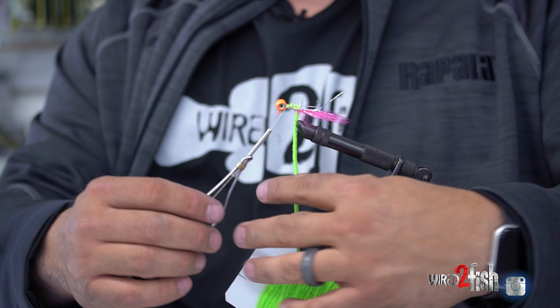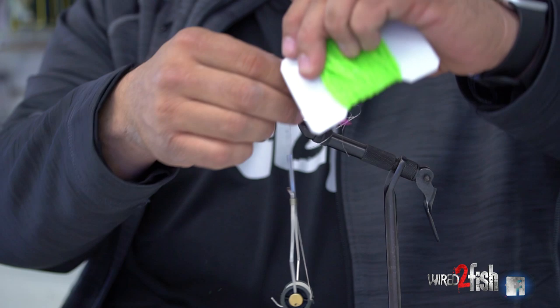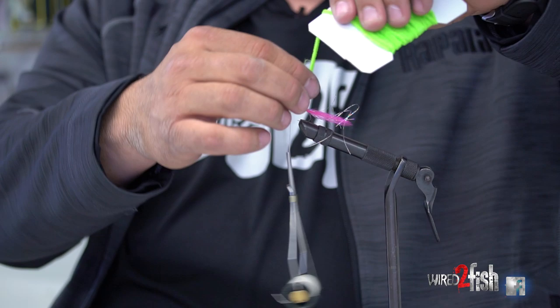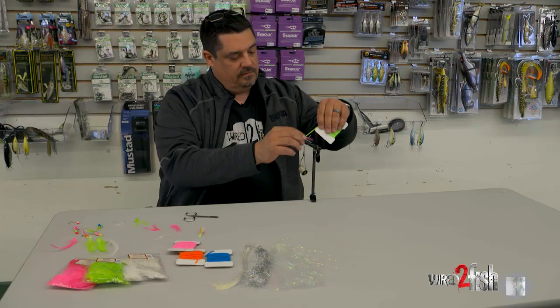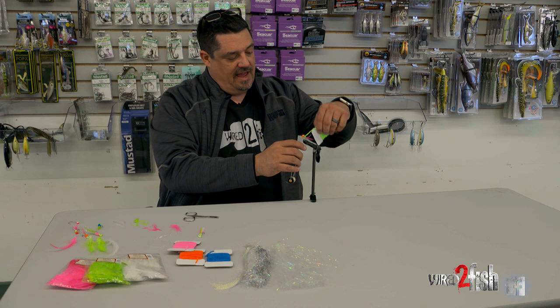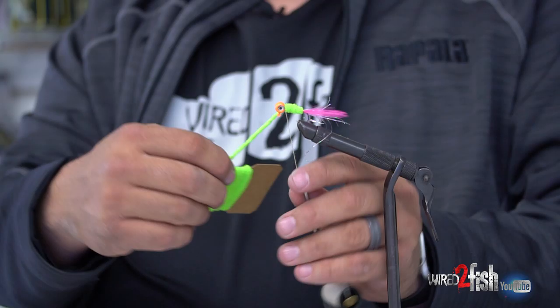I wrap the chenille up the shank to the head where my thread is, going pretty tight. You may have to grab some of the flash and get it out of your way — it takes two hands. You just want to lay it as close to itself as you can as you move up, overlapping on the last lap. These VMC jigs have a little barb keeper — you could cut it off, but it doesn't get in the way and actually holds everything in place a little better.